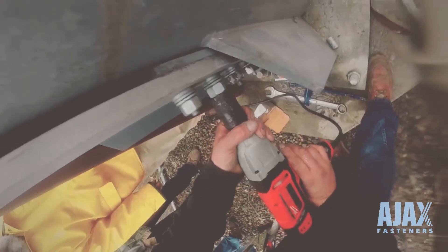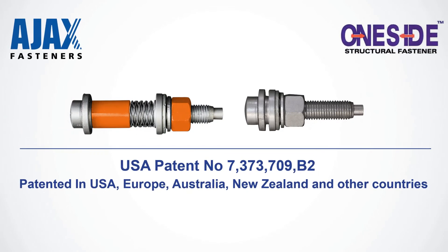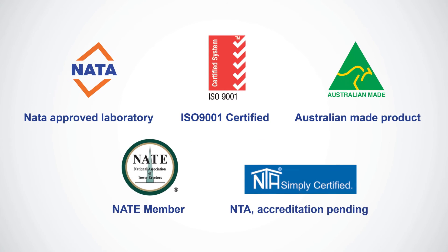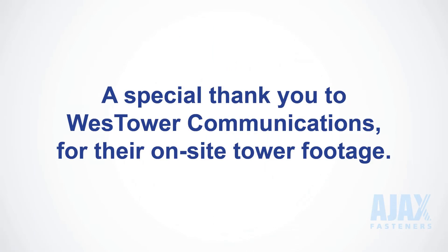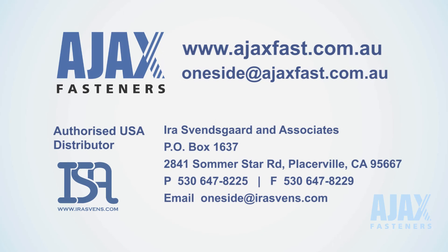OneSide has patent approval in the USA, Australia and New Zealand, with patent pending in Europe and other countries. Ajax takes great pride in manufacturing only the best quality and innovative products, with technical and engineering support available. Contact us for more information.